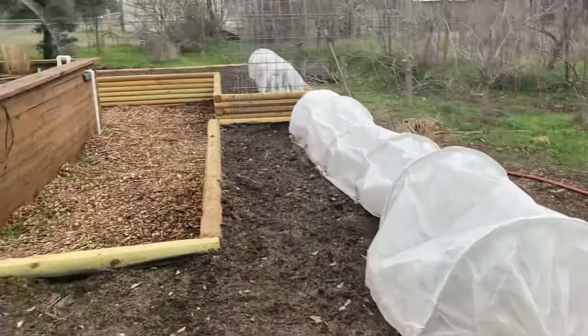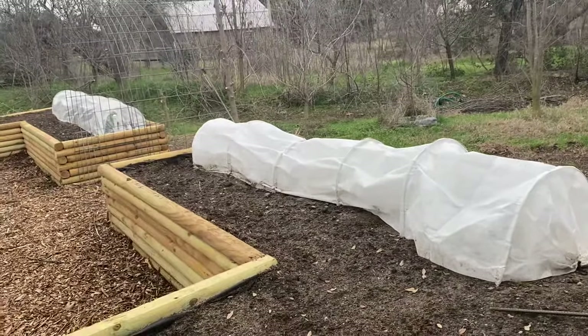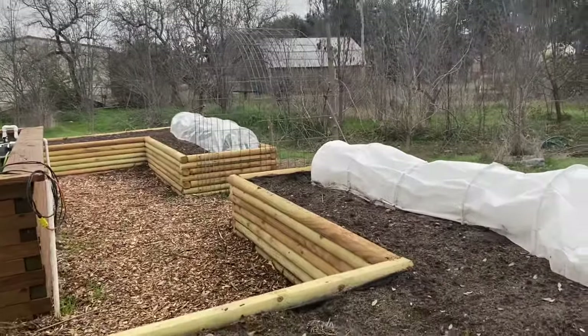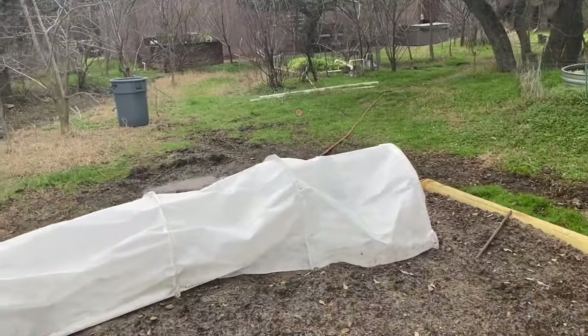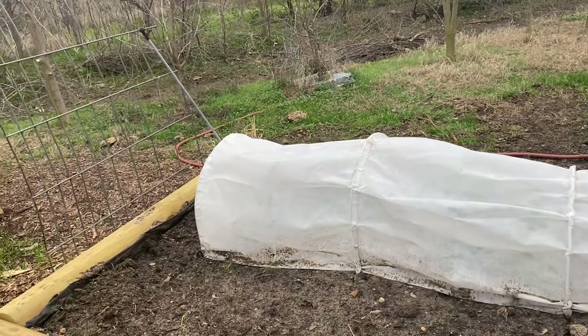I don't think I'll ever garden this entire space through winter, but having a small area — maybe the front side of each of the four beds during winter — or certain plants, I might use them to extend the season or to get things off the ground a little bit early, like broccoli and stuff.